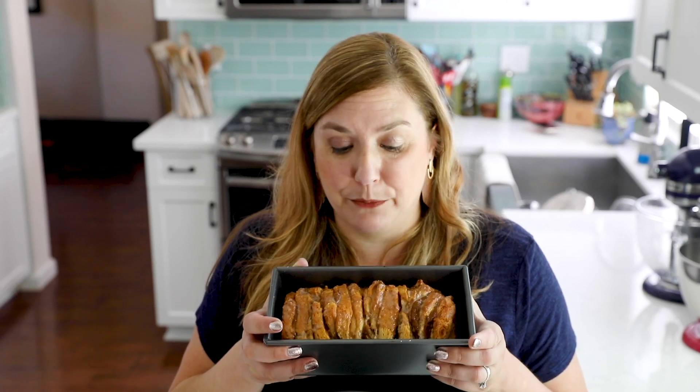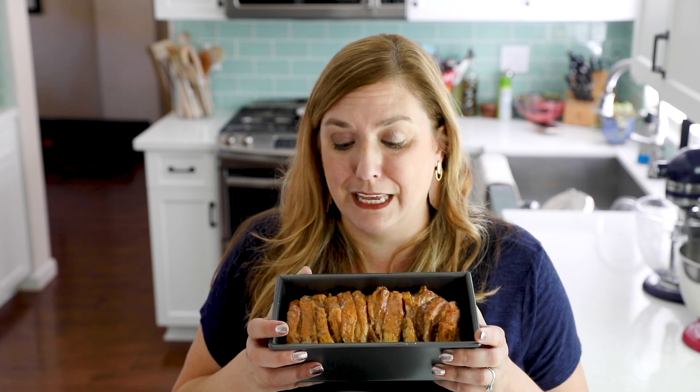If you love pumpkins, you're not going to want to miss today's recipe. It's a pumpkin pull-apart bread. It starts with Pillsbury biscuits. It has just a few ingredients and a sweet cinnamon glaze.